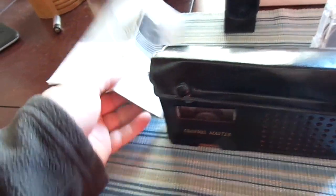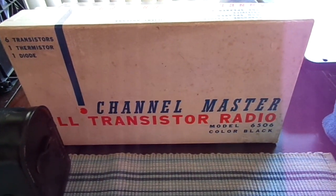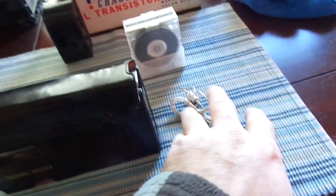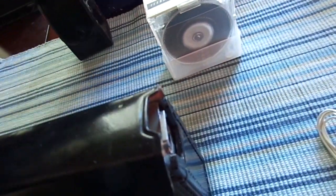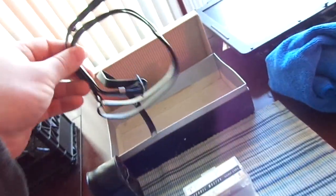I got this in the original box — actually, close to the original box, it's really not the correct one — but I have the original case, manual, headphone, and carrying strap, in addition to the leather case that holds the microphone, which I'm missing. I also got two tapes to go with it.